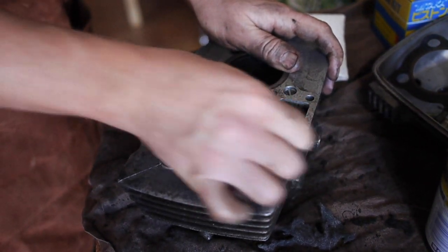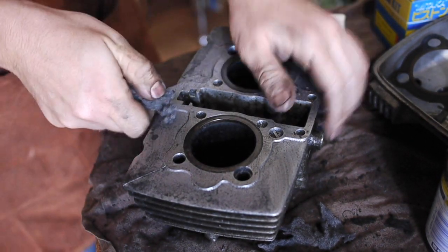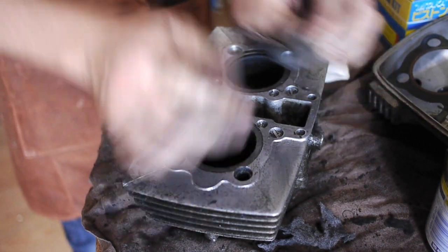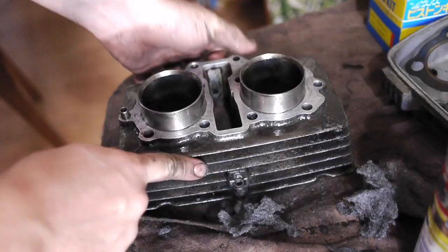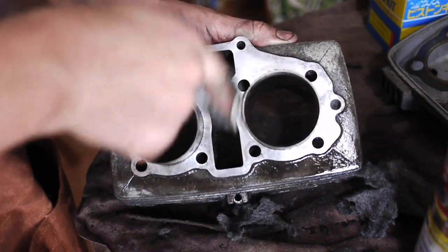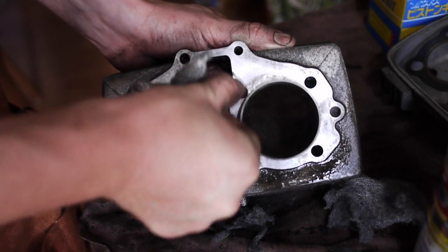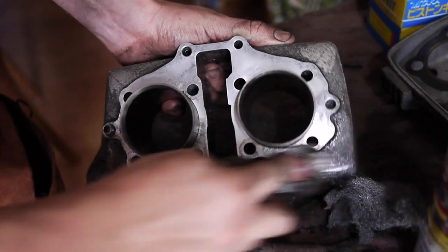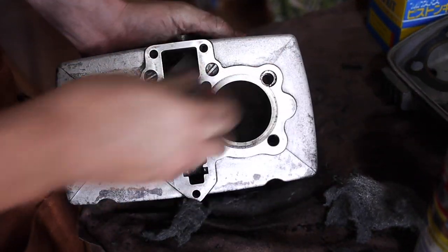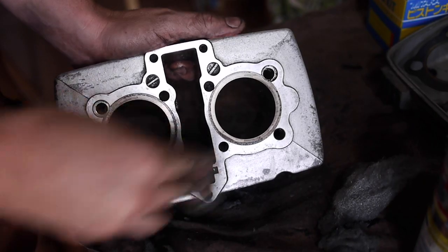So this side where the head attaches is starting to come up quite clean now on the surfaces at the very least, but feels like I've been doing it for hours - it's incredibly boring. I've probably only been doing it for 20 minutes. A lot of elbow grease involved in this job. That's starting to come up nice and flat on the surface. I've managed to do a little bit of a job cleaning up the top of the fin here that no one will ever see, but I think that's going to make a perfectly reasonable seal on the gasket when we put the head back on there.